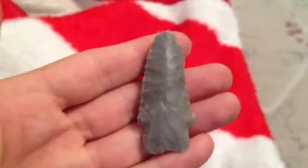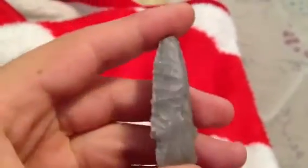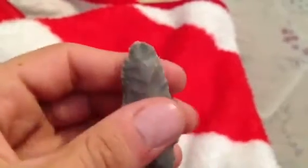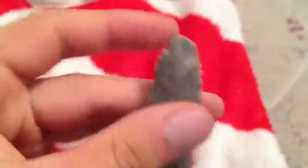And then this was probably the best one I found that day. It's a McCorkle. It's all ground on the stem, and you can see the archaic flaking on it. I thought the tip was dinged, but it's actually been totally reworked, so it's a complete point.